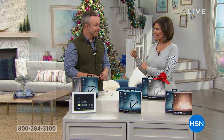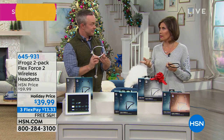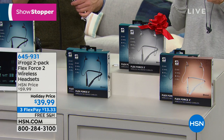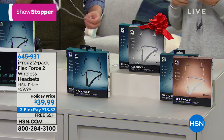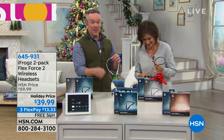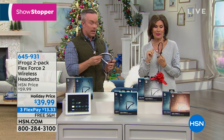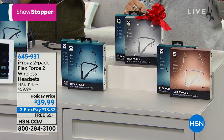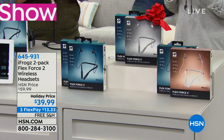Good morning — I'm Alice Kerr and Bill Duggan is rejoining us. He brought us a very special Secret Santa gift that's perfect for absolutely anyone of any age. We're giving you a two-pack of the Flex Force 2 — completely wireless headsets. Normally $59.99, today $39.99, saving you $20. Three flex payments and free shipping and handling. Color choices are rose gold with black, white with black, or two blacks.